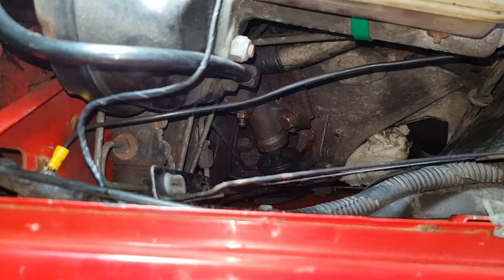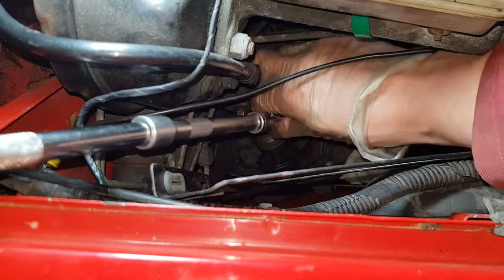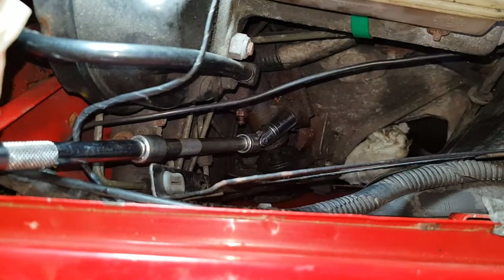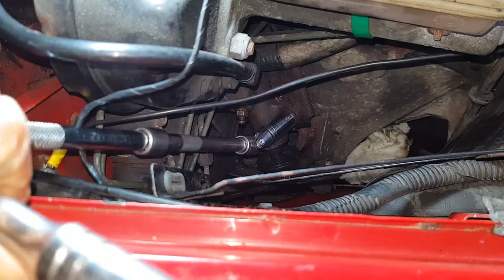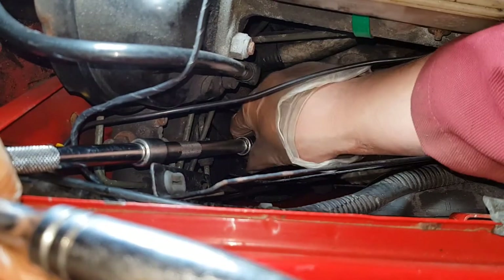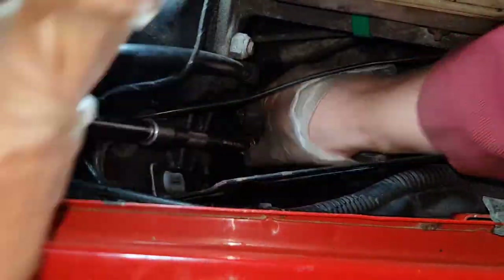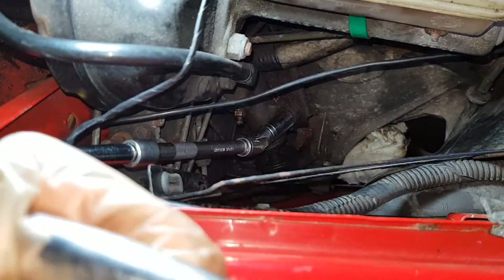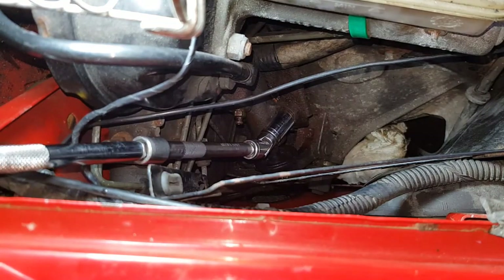I'm now going to try with a socket on a long extension on the universal joint. I'm trying to minimize the angle of the universal joint to stop it camming over. Yeah, that's going now — it'll be quite a slow process to get it undone, but it's definitely turning. Right, I'll get that undone.